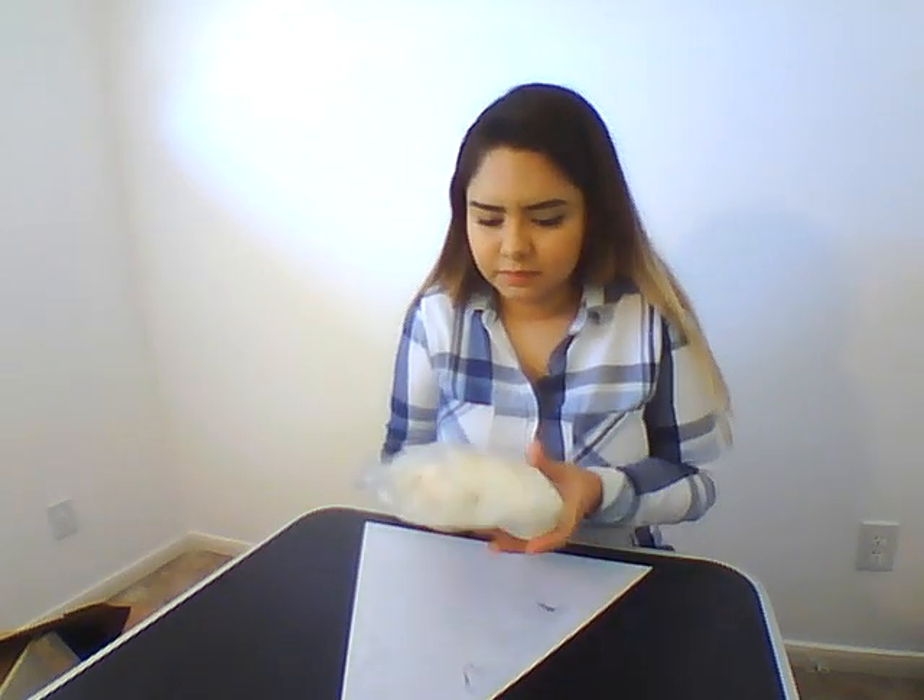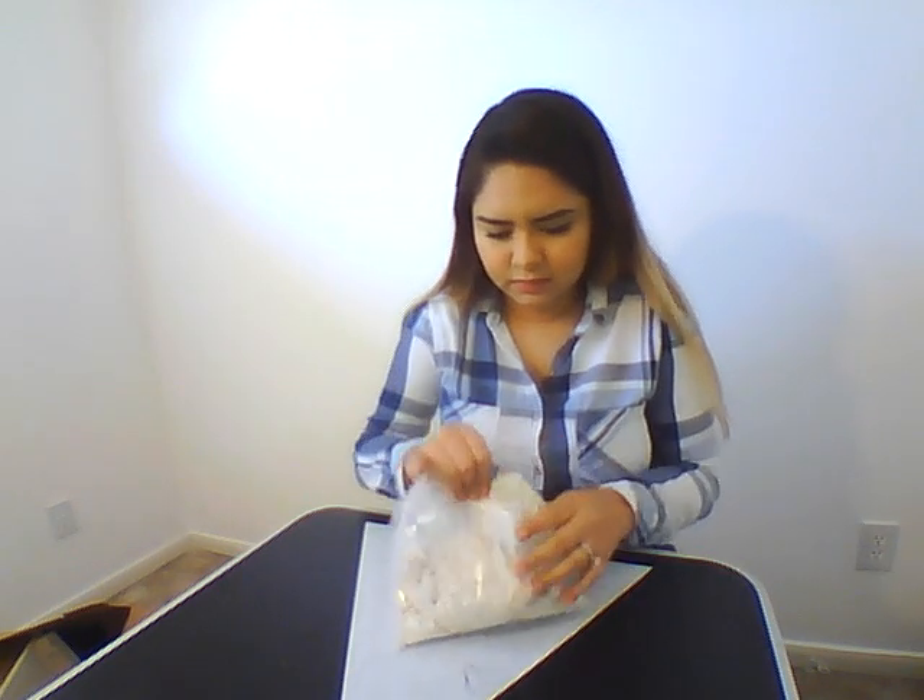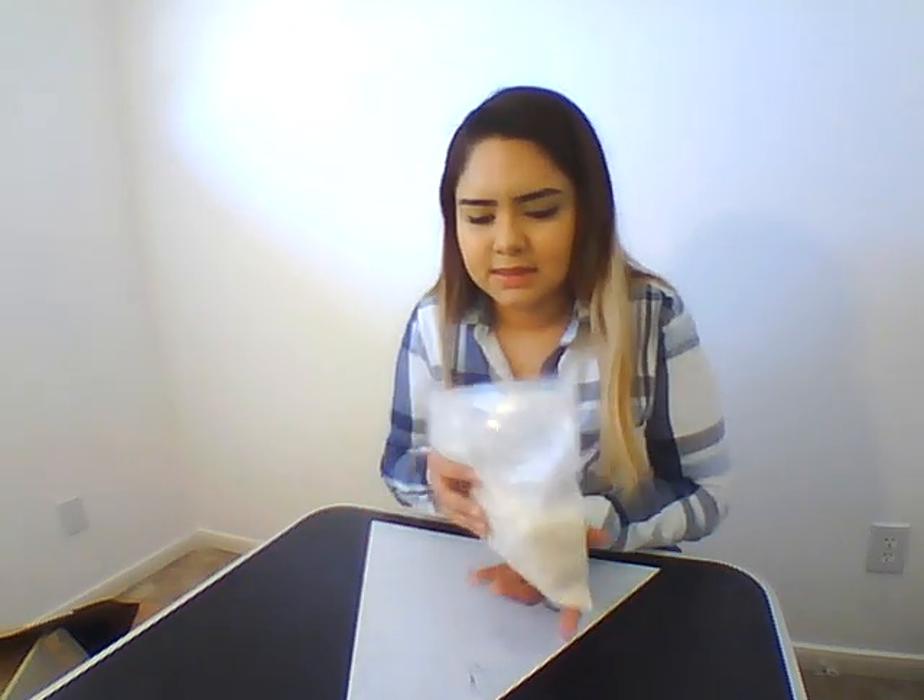You might mix for maybe about two to three minutes. I'm going to see how long it takes me to mix. Alright guys, so I was mixing for maybe about two extra minutes. I'm going to go ahead and take it out and see how it goes.